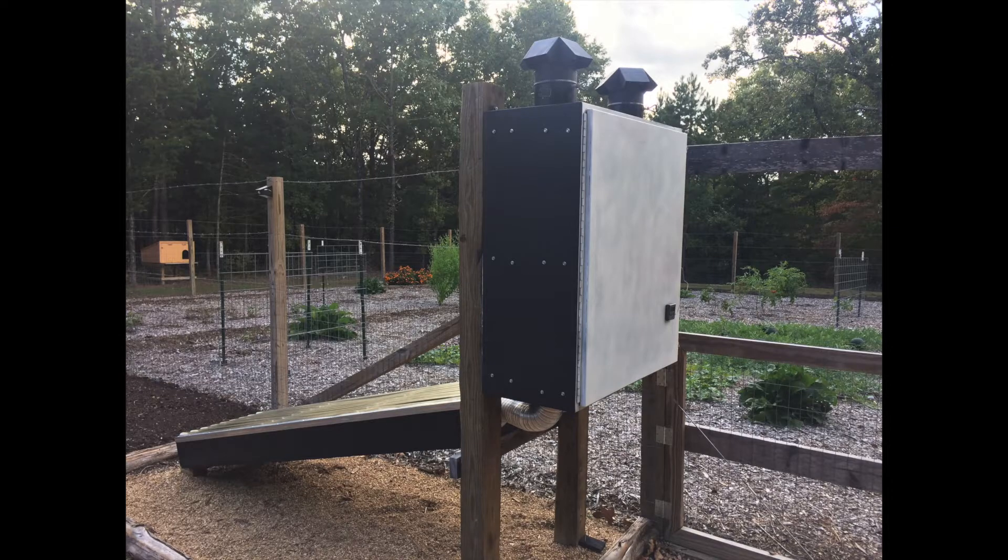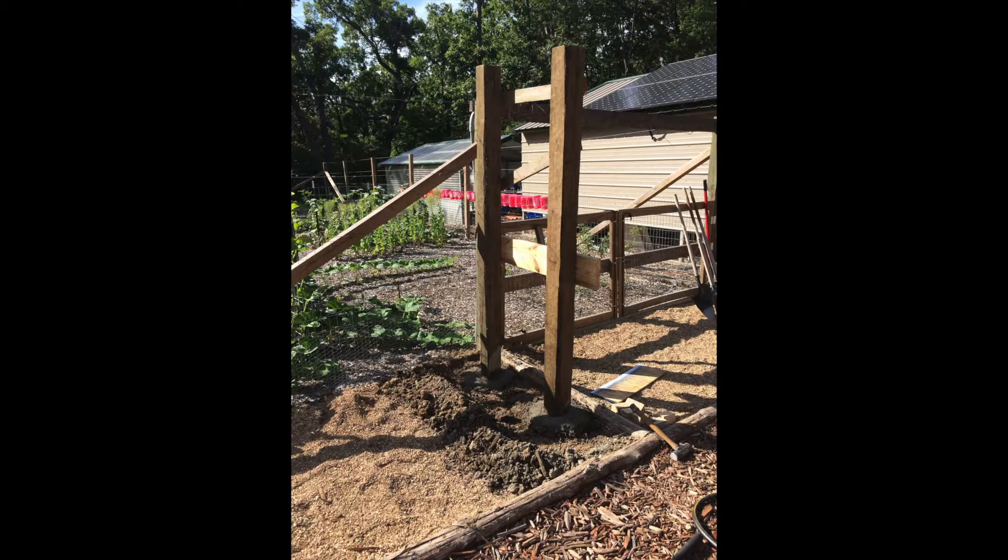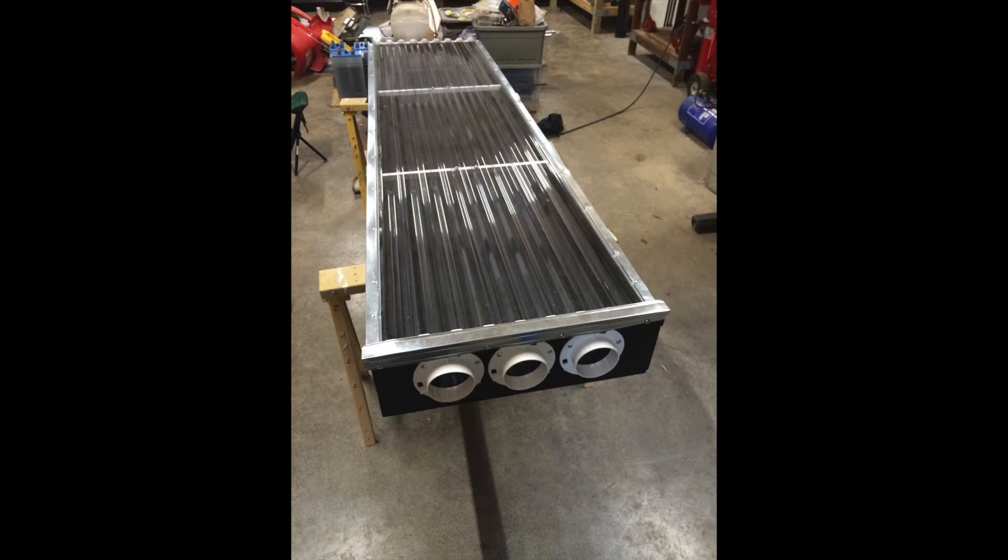We're going to cover this from one end to the other. Since this is a new channel, I don't have video footage of actually going through the build, but I think I might have some pictures to include as we go along to help show things in a better manner, especially when it comes to the collector. I'm also going to leave links to materials below.